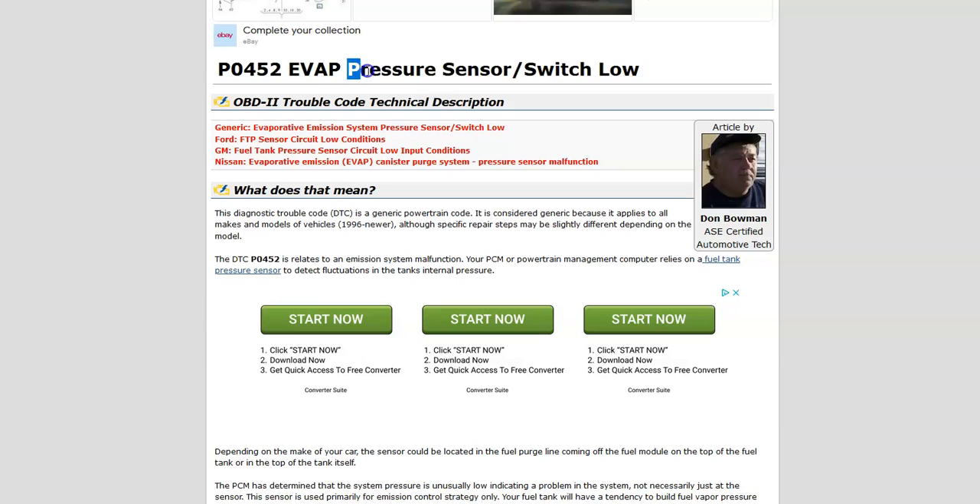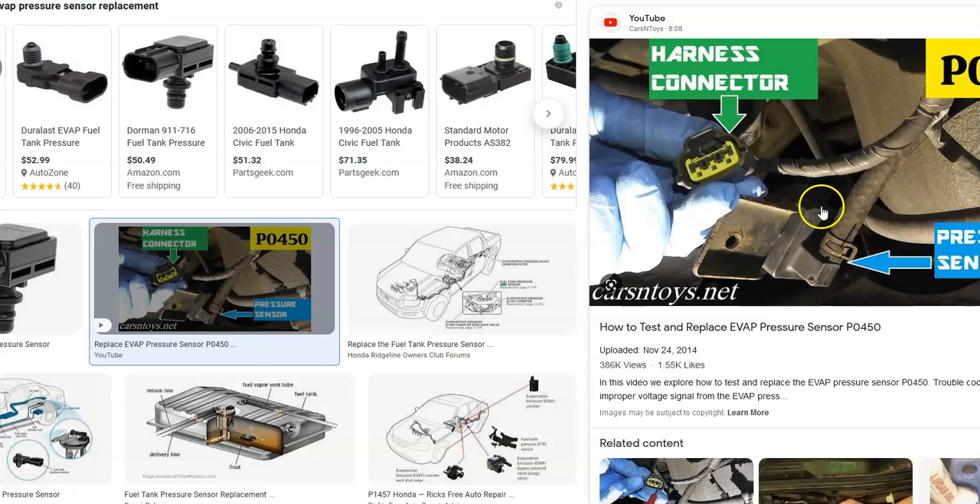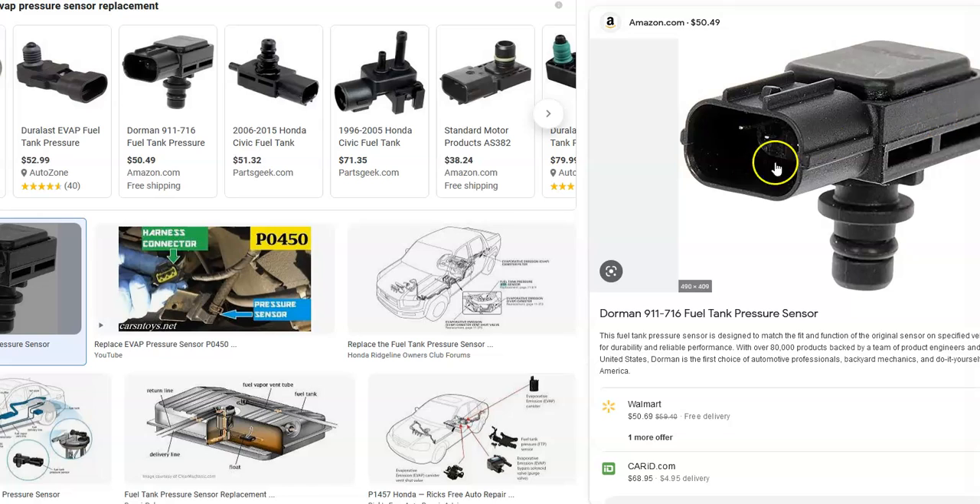One way the system detects this is with a pressure sensor, which checks for a vacuum in the system to see if it's working. The onboard computer is seeing an error with this pressure sensor.